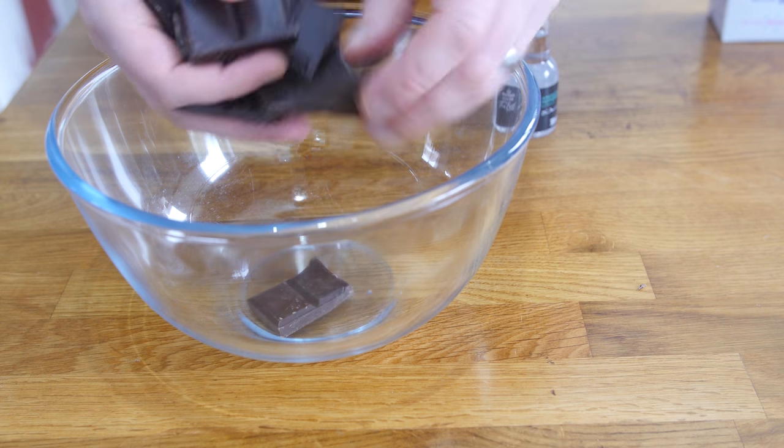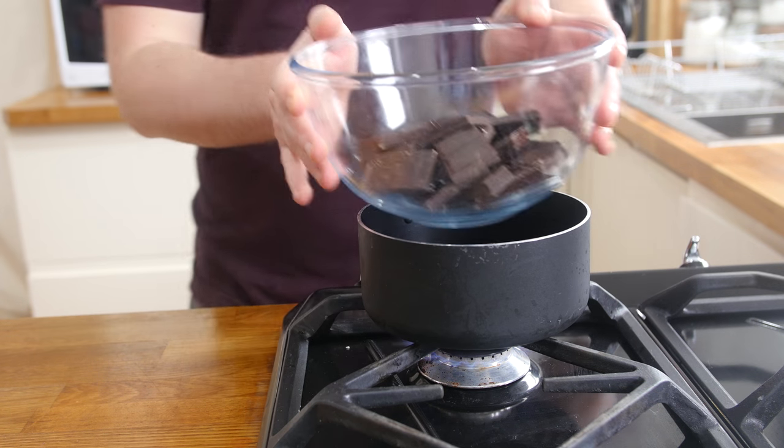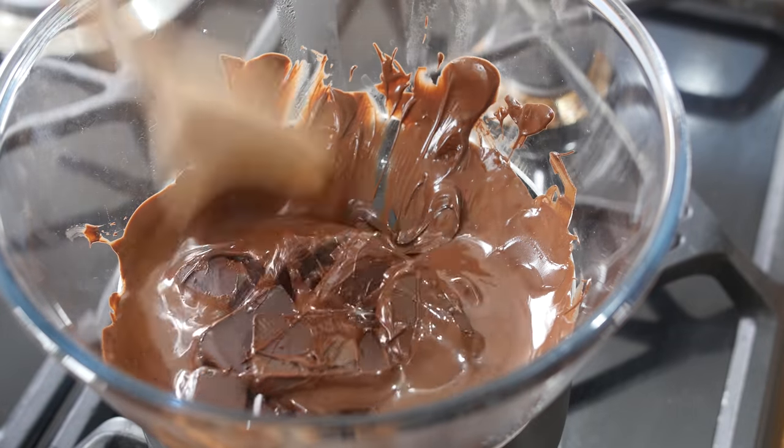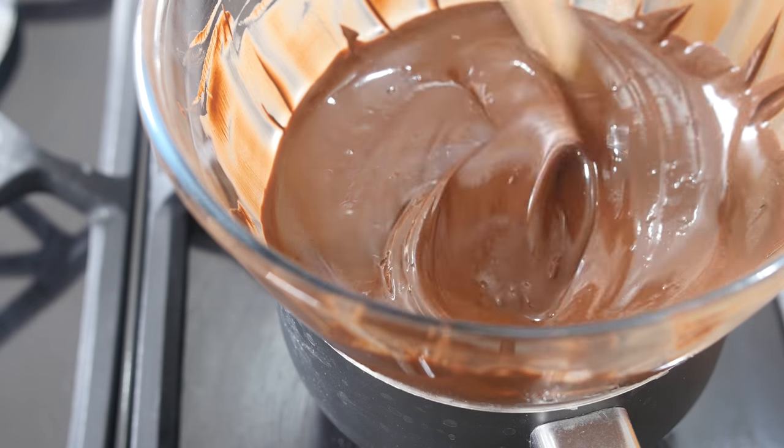First thing you're going to do is melt up your dark chocolate. You can either do this over a pan of simmering water, giant food style, aka a bain marie, or you can just blast it in the microwave for 20 to 30 second blasts. Get that all melted up until it's nice and smooth.